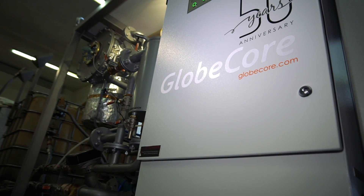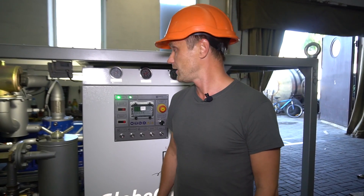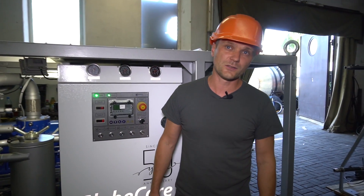UVN 6-7 is an effective and convenient degasser for your needs. For more information, please visit our website at www.globecore.com. Thank you for your attention. Bye!